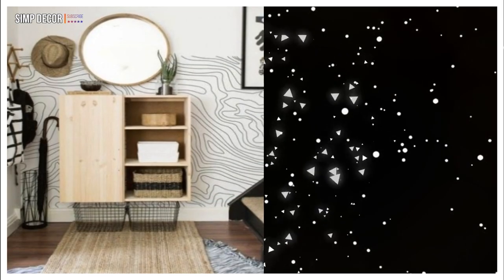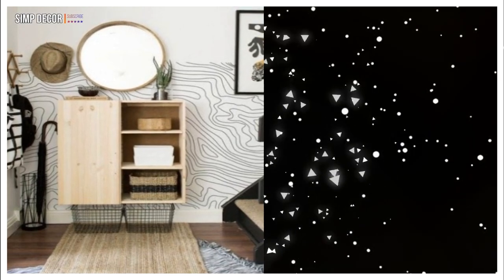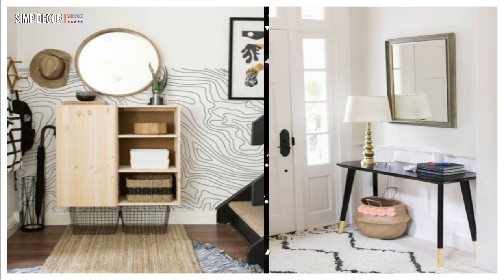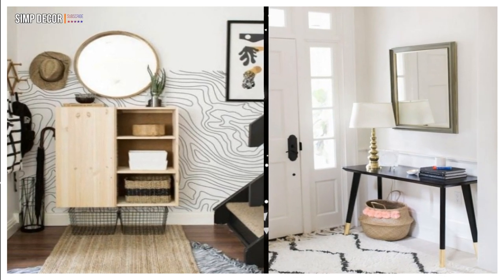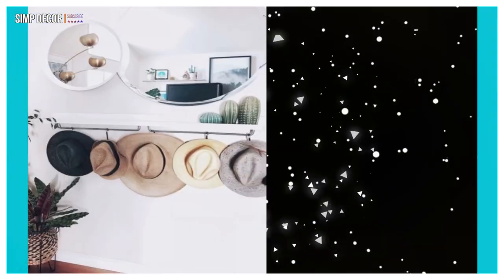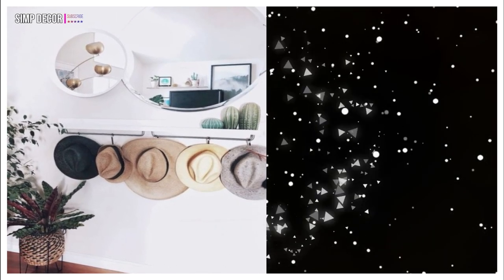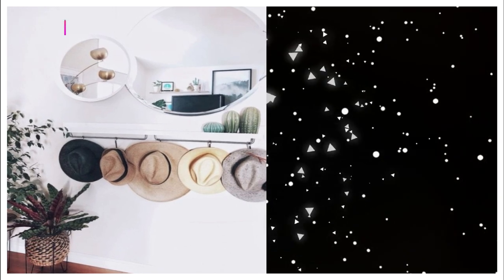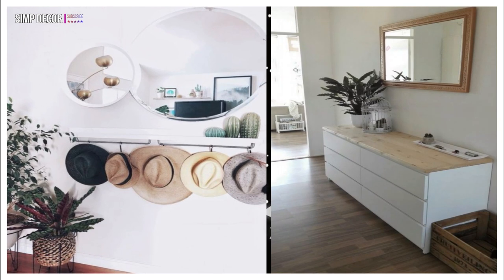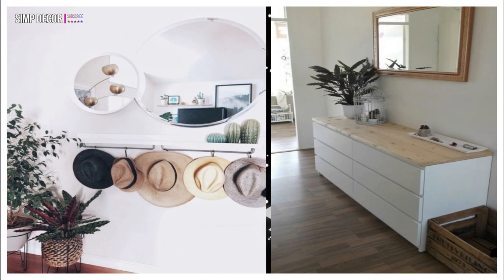15. An IKEA Ivar hack into a comfy floating entryway storage piece plus wire baskets is super stylish and will fit many hallways. 16. This IKEA Lisabo desk hacked into a stylish entryway console with just some gold paint on the legs. 17. An IKEA Mosslanda shelf as a sleek console with hat holders is an ultimate piece for a contemporary or boho entryway. 18. This IKEA Malm dresser hacked with a wooden countertop is nice for an entryway with a minimalist feel. Do you agree?